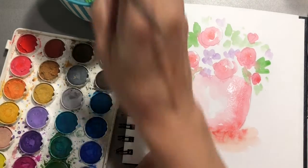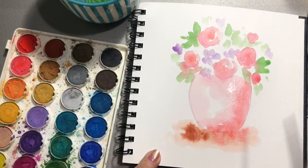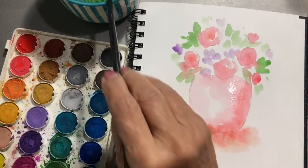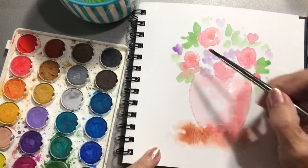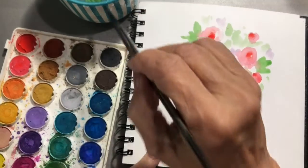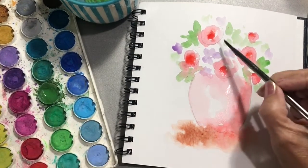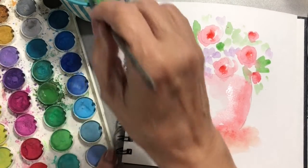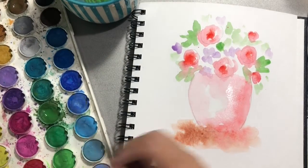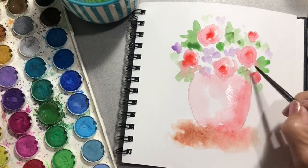I'm kind of hoping this will bleed down just a little bit. Darken it over here a little bit more and just kind of let that bleed. These are starting to dry up here a little bit, so let's add some more of this dark color back in. I'd like a little deeper green — adding a little bit of variety.